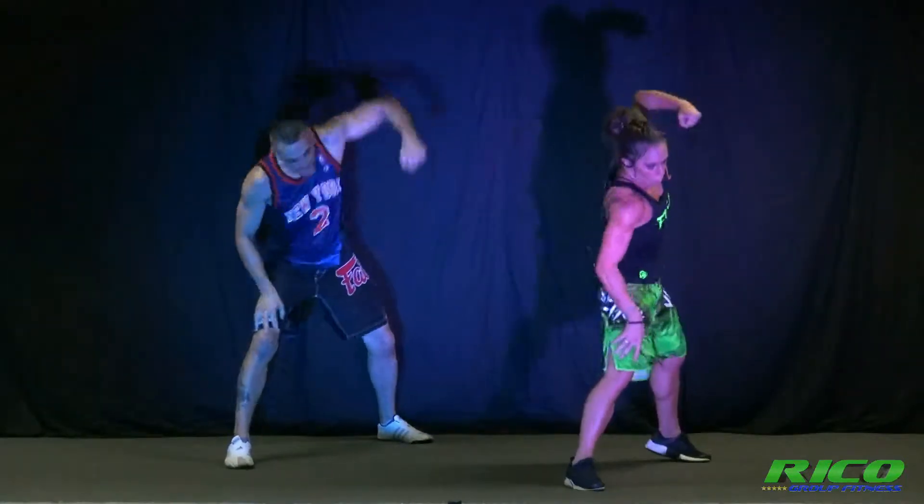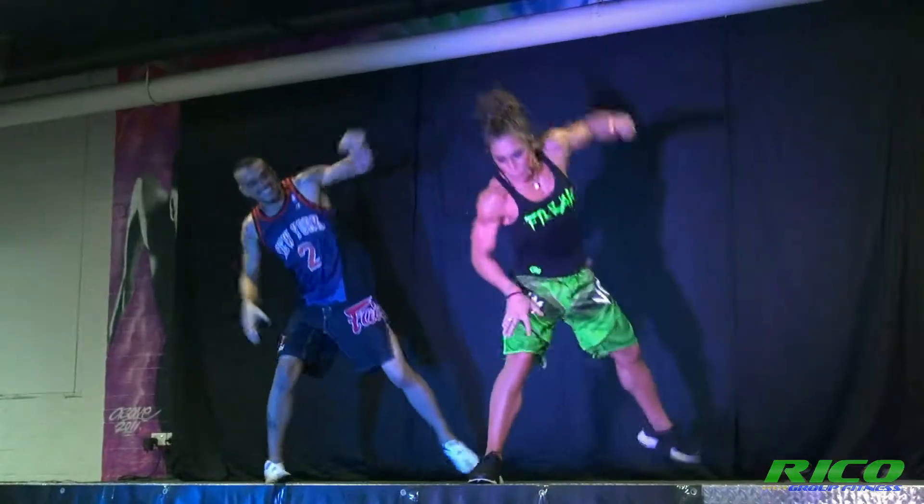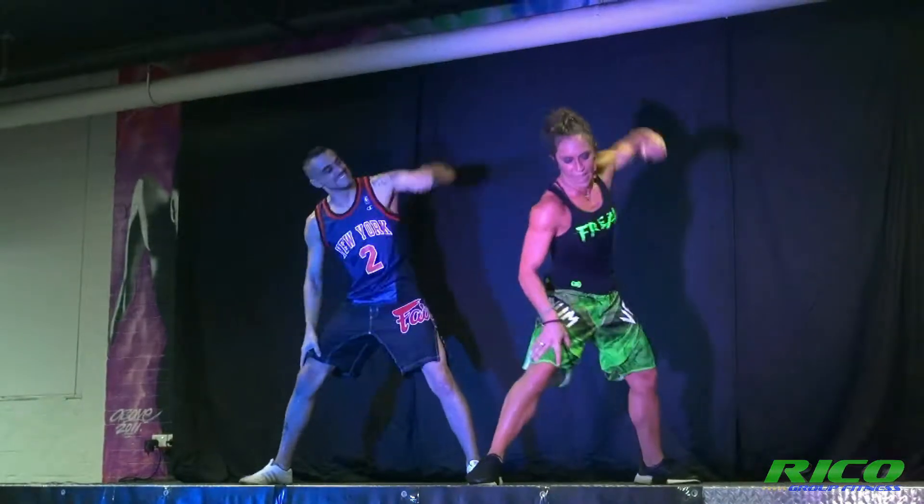One more elbow. Knee. Everybody, feet wide, ground up, hang on. Left.